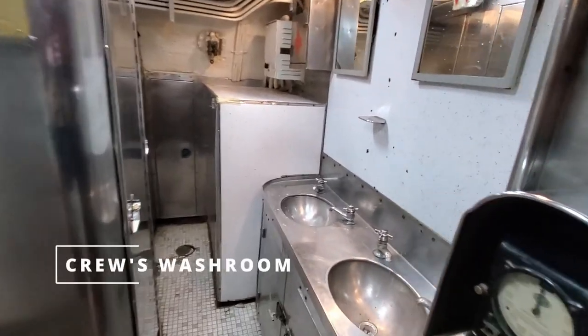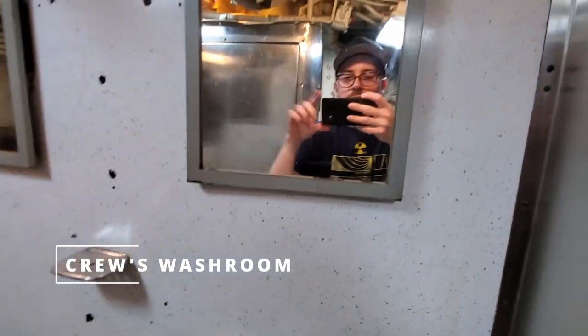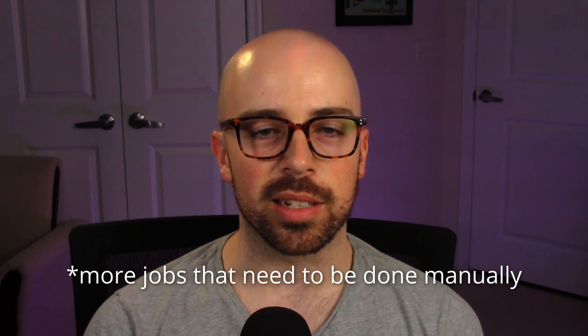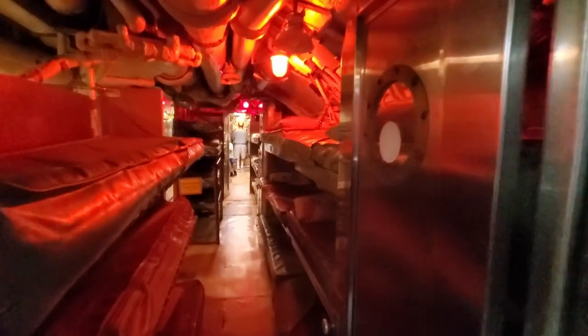Coming up here to the head — got two heads, two showers, and two sinks, very tiny quarters. The Torsk had a crew of 80, a little bit smaller of a crew than an LA-class for example, but a much smaller boat overall, so there's more things that need to be done.